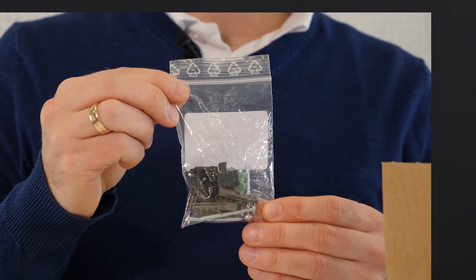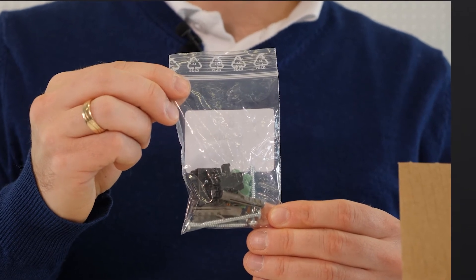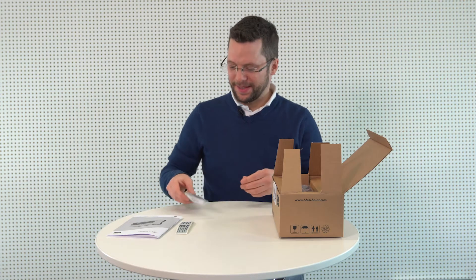In addition to the actual device, the packaging also contains a bag of accessories: two 6-in-1 2-pole plugs, and screws and screw anchors for the wall mounting. And finally, the Data Manager M itself.